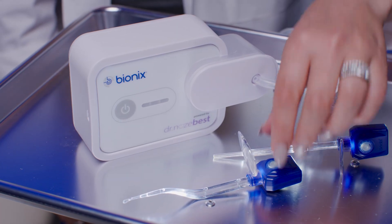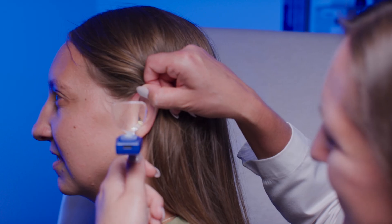If needed, use a Bionics Clear Look Lighted Ear Curette to gently remove any remaining cerumen or debris.